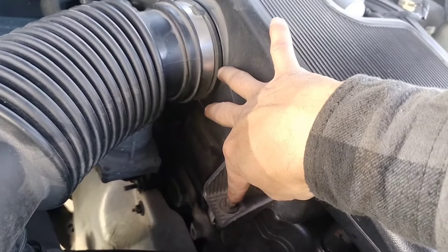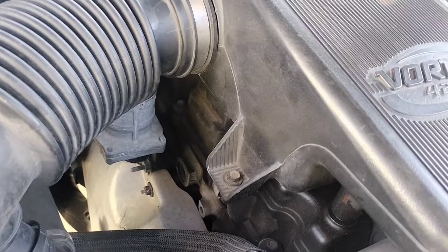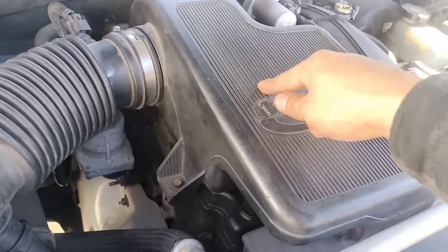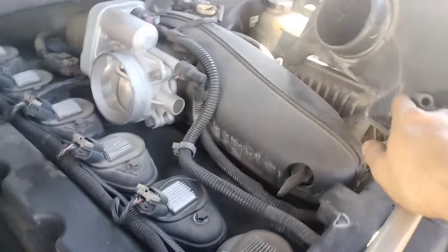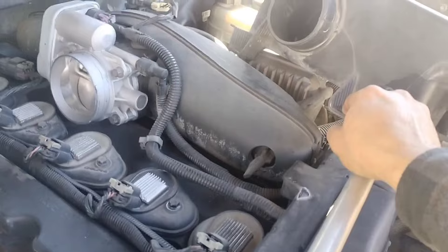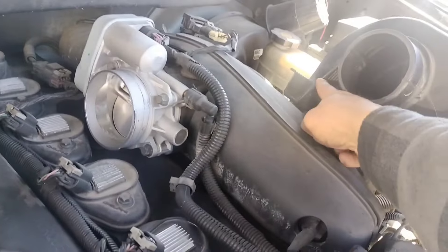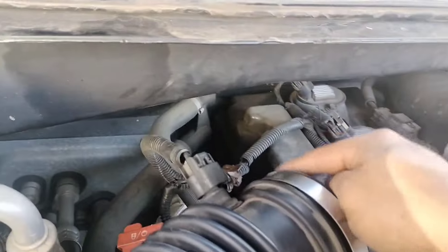There were actually two bolts for this air box over here — this one right here and one on the other side, one on the back of this box right here. So our number three cylinder is going to be this one. That's the ignition coil we are going to replace.